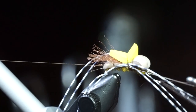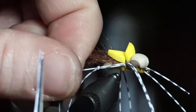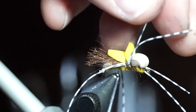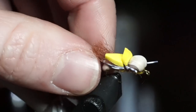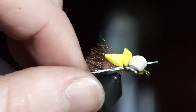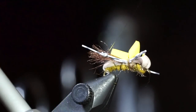Then whip finish your fly and make sure you tighten it down. Trim off one of the rear legs past the knot, and also one in front of the legs, and do the same thing on the other side. Cut the front legs to length and the rear ones as well. Now liberally coat the knots with super glue, and also the knots in the legs.